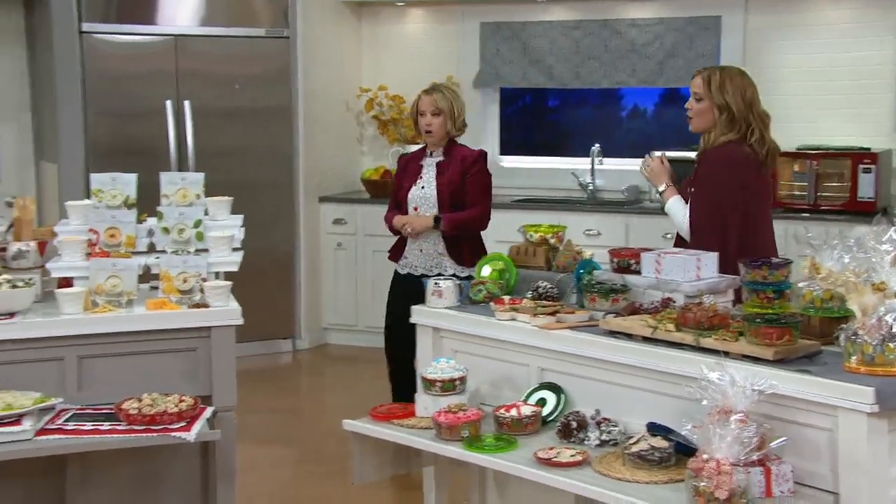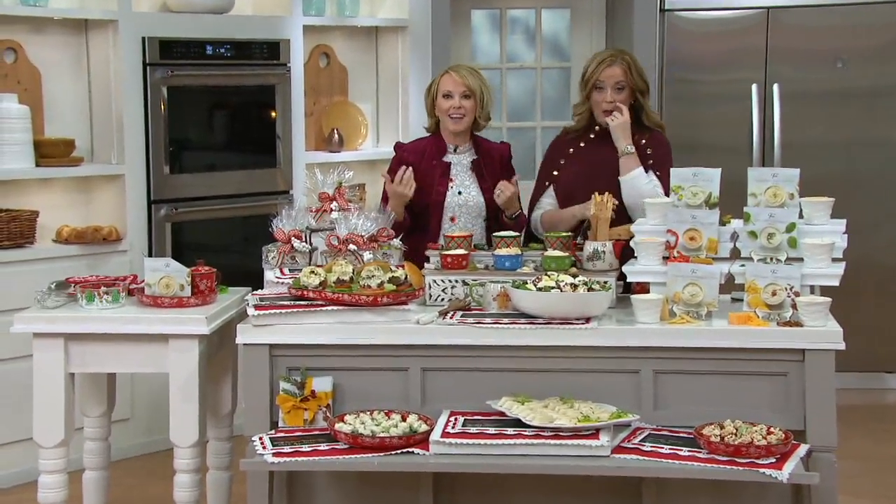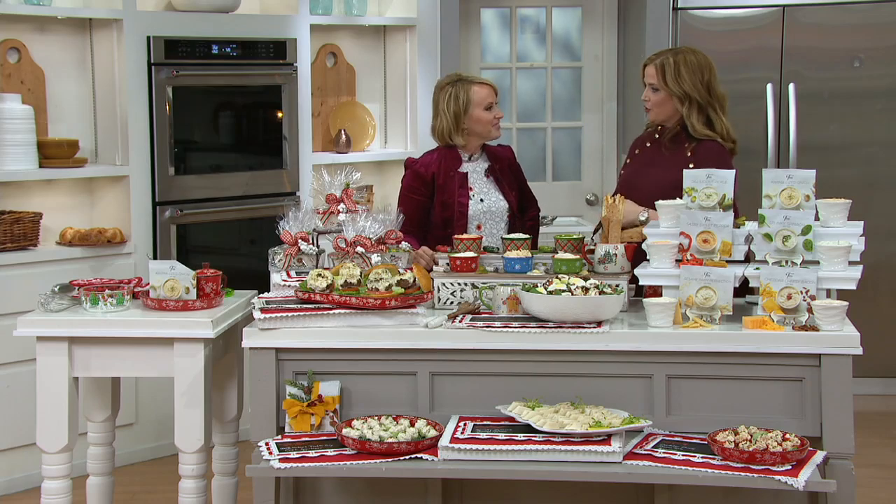If you picked up — so sorry — ramekins! That's just what I like to do. Mary just didn't want to leave the dips. Not ever. But if you bought one of every item in the show on easy pay with the free shipping, it would be $50.31. I love that.